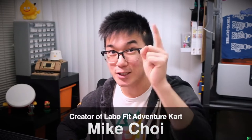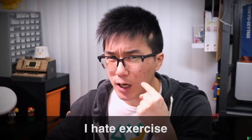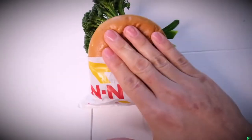I'm Mike Choi, and today I'm going to be sharing with you the latest developments in cutting-edge Nintendo exercise technology. But first, I'm going to tell you a couple fun facts about myself. One, I love Nintendo. And two, I hate exercise. In fact, the only way that you're ever going to get me to exercise is by wrapping physical activity inside of a thick layer of Nintendo.